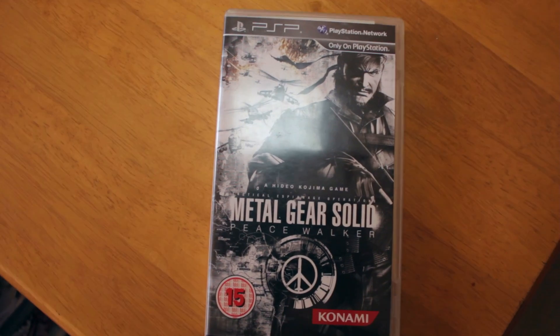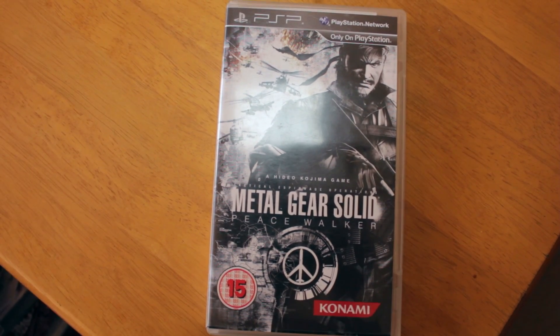Then we've got Metal Gear Solid: Peace Walker. This is the original one that came out for PSP and was later ported onto PS3 and Xbox 360. This is really good — the graphics on the PSP are really impressive, actually. For the time it came out I'm really shocked by it.